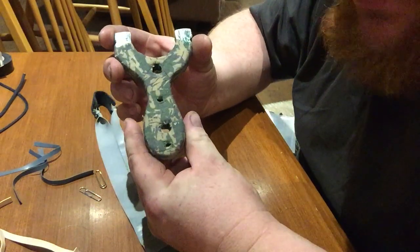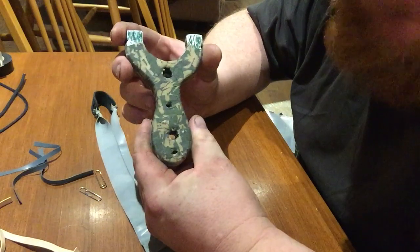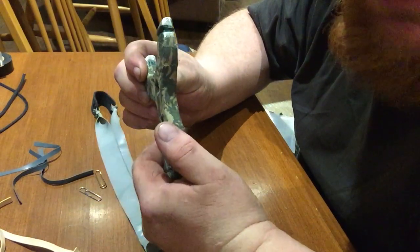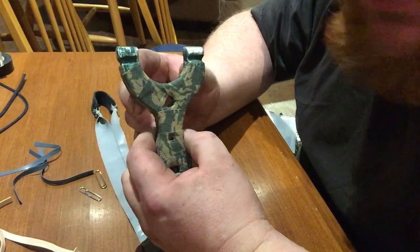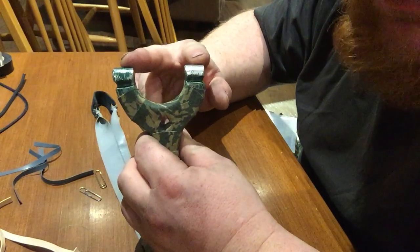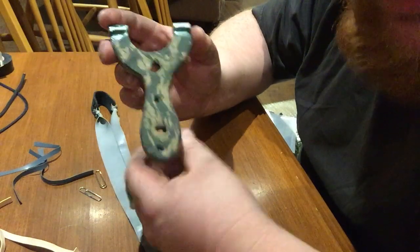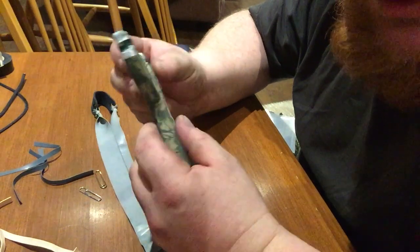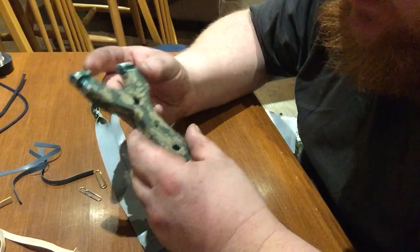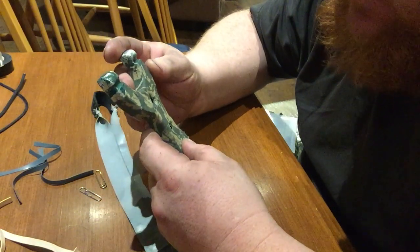This slingshot in particular is my homemade creation — one of my first ones. It's made of a half-inch thick aluminum flat bar. Originally I tried to paint it but that didn't work, so I have camo grip tape all over it. It still works, it shoots great, I love it. It's one of my first creations so I'm very pleased with it.